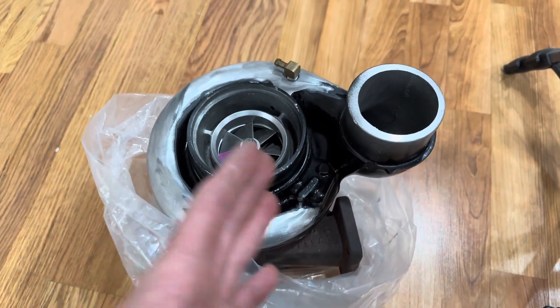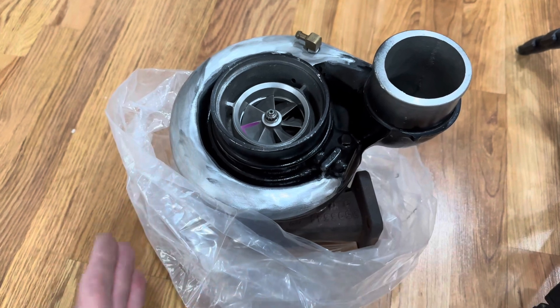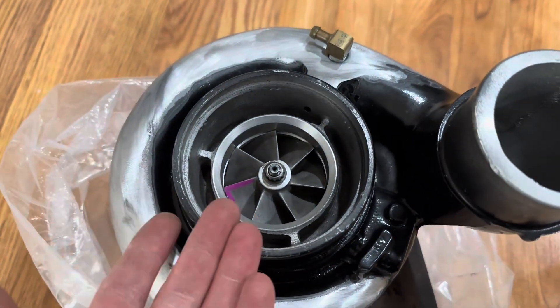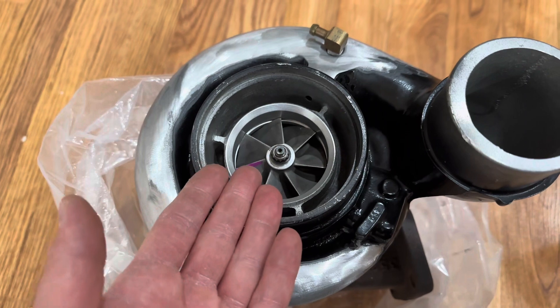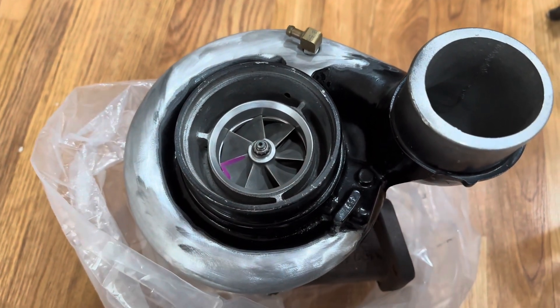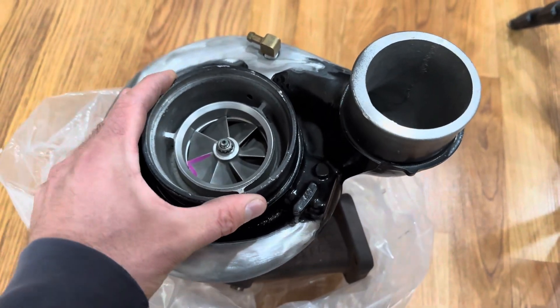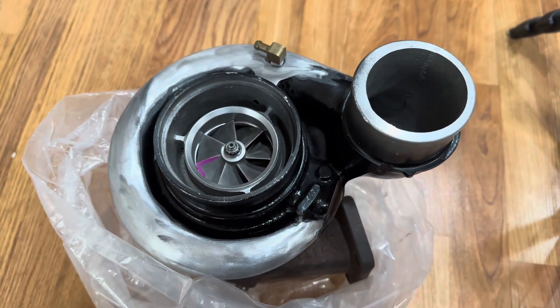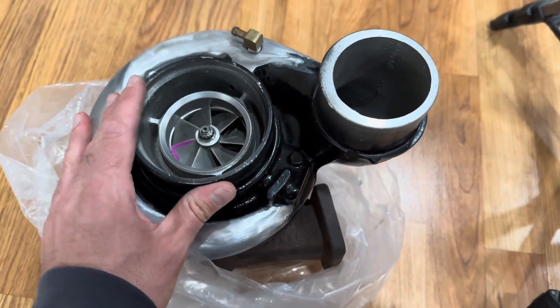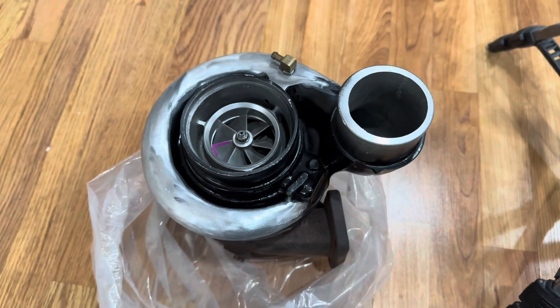You will change one thing and you will trade something for something else — high-end power for low-end power. In this case, you'll trade a little bit of turbocharger lag for some higher-end flow capabilities. So we'll go into a lot more detail in a future video, but I just wanted to get this guy unboxed and throw it on the car.